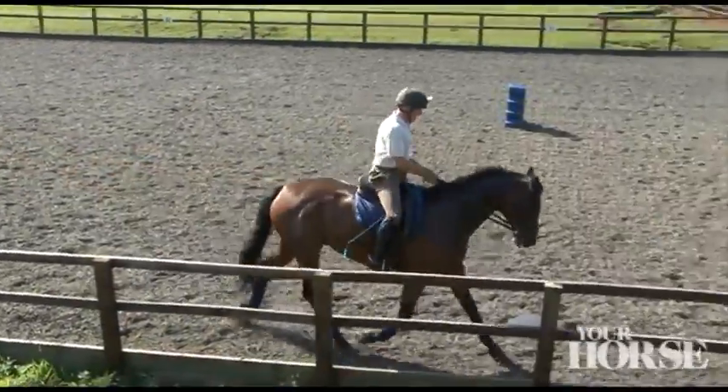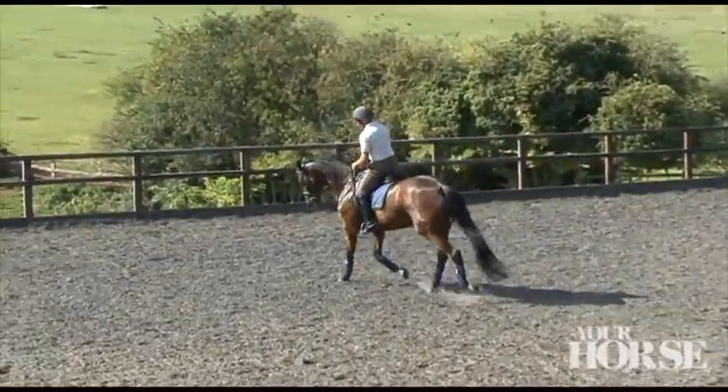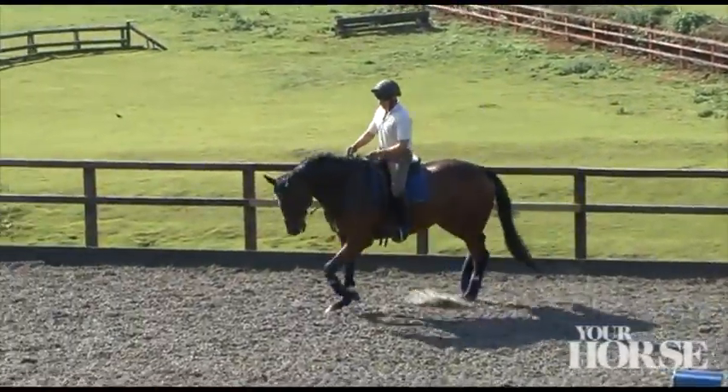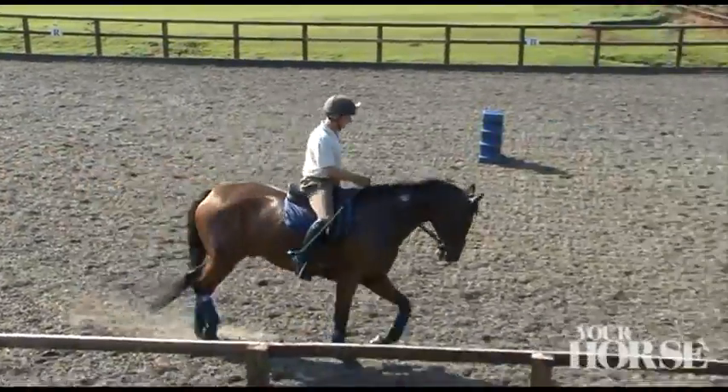Spiraling in decreases the size of the circle so the horse has to contract the inside of his body — contracting the muscles on the inside and expanding the outer. Then when you go the other way, you're making him contract the other side of his body and expand the muscles on the other side.